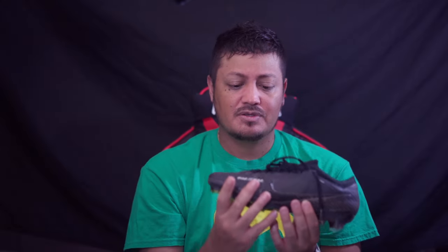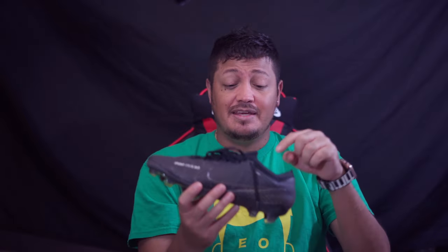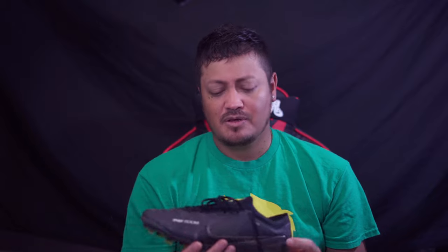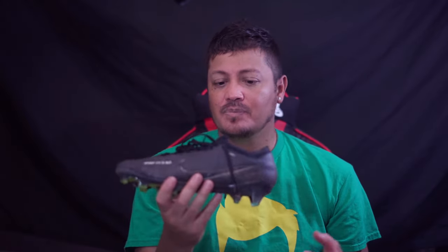As for the air zoom unit — is it comfortable? Yes. Do you notice it? You do. I worked out in these once, then switched into an older model, and there was a difference. The older model isn't bad because of that — it's still a very good Mercurial — but this one just has a little bit more to it.